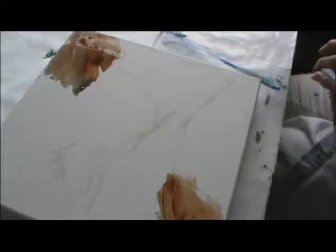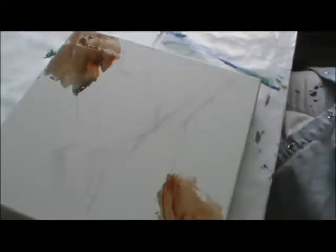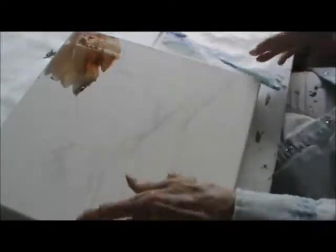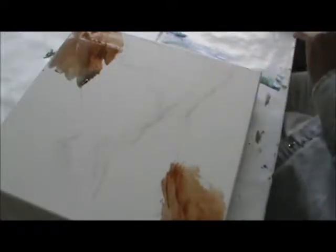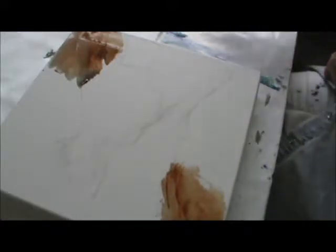Good morning. I'm going to do another video and I think I'm going to be using a modern contemporary type abstract. This is a 12 by 12 canvas — it has the wide edge sides, and you can paint them. Today I'm going to try using a lot of my acrylic varnish.